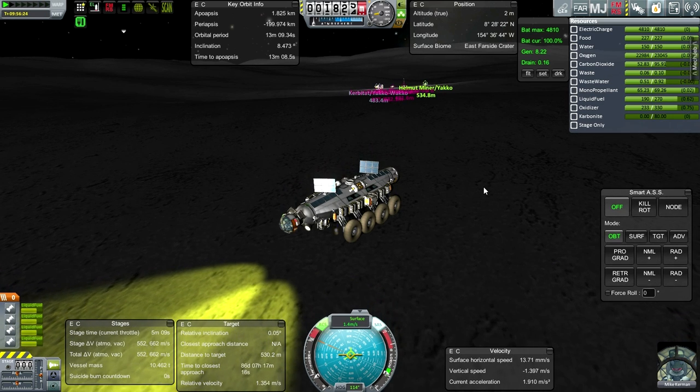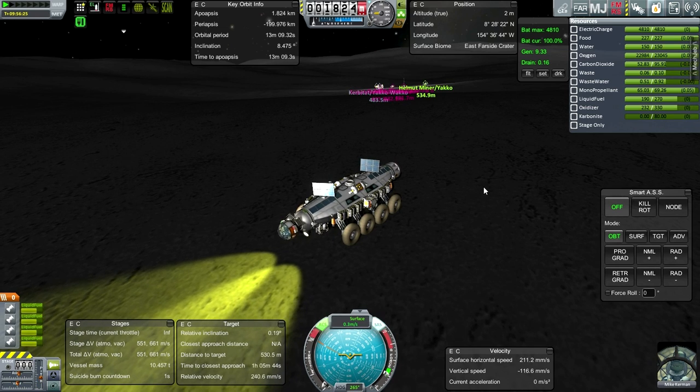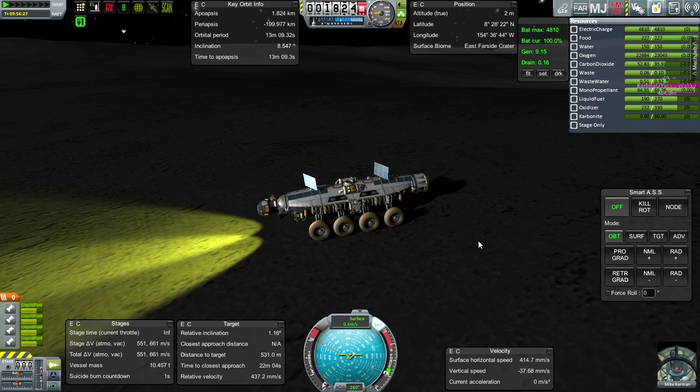We have some lighting. Whoa. Okay, we're down. Alright. Looking good - RCS off.